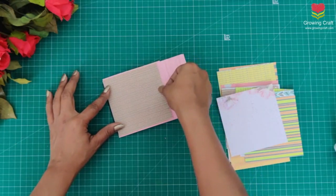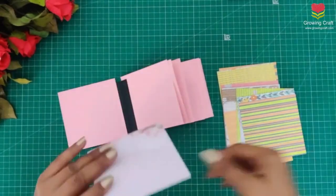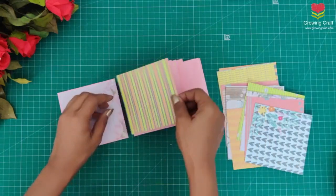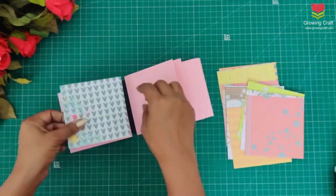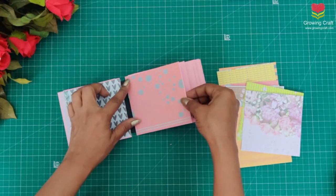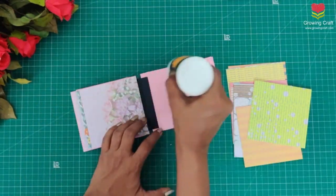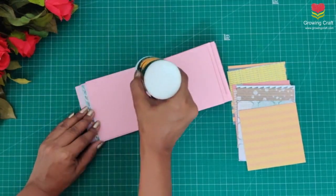I am going to mix and match two paper packs and make sure it sticks really well. When we put pattern paper, I always try to keep it a little smaller than my cardstock so that it gives a nice framing look. Do check out my card making tutorials on our YouTube channel and Facebook to see how beautifully you can give nice framing work without adding any extra work to your bases.